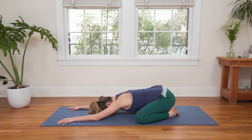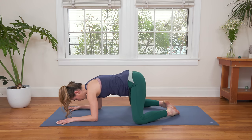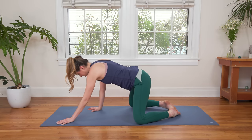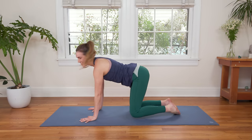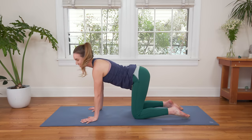Start to rock the forehead nice and easy side to side as you breathe in deeply and exhale completely. Awesome work. Press into the tops of the feet, claw through the fingertips slowly, and nice and slow as if you're moving in slow motion, rise up. We're going to come to all fours. Draw the wrists underneath the shoulders, knees directly underneath the hips.